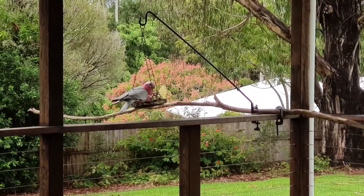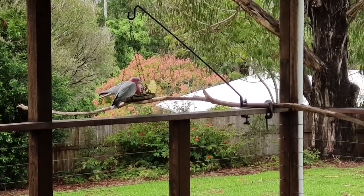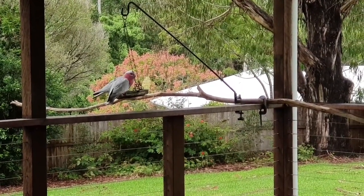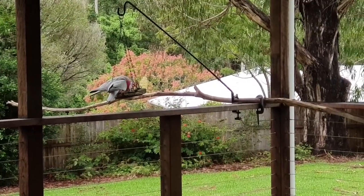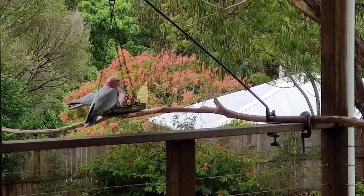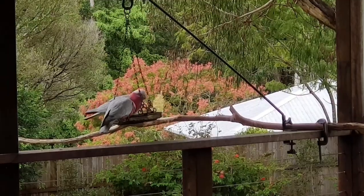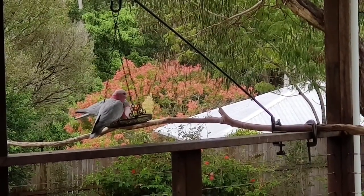Look what we've got this morning — two lovely galahs! Haven't seen the galahs for a very long time. Aren't they gorgeous? Pink and grey, beautiful birds.